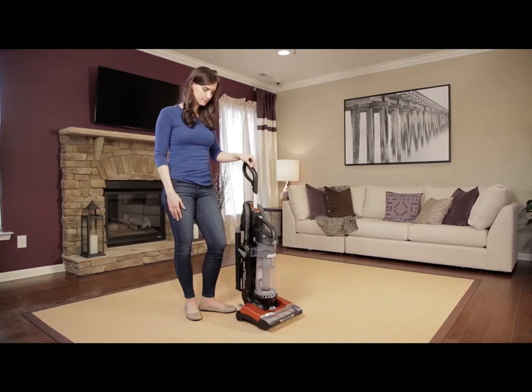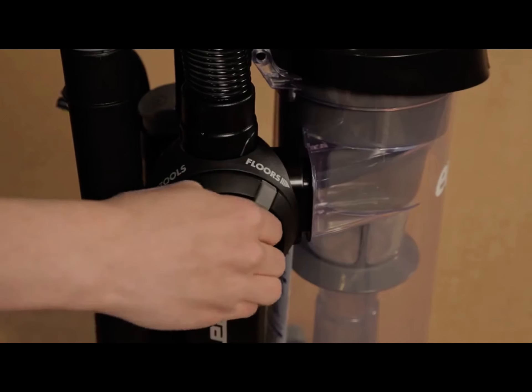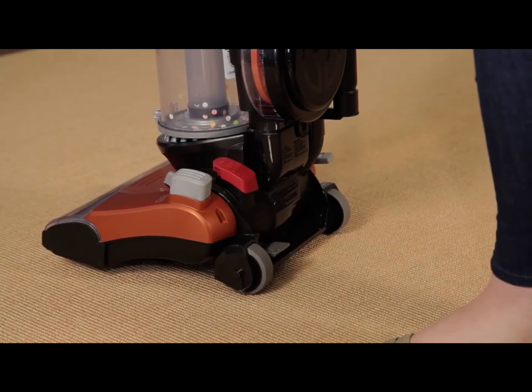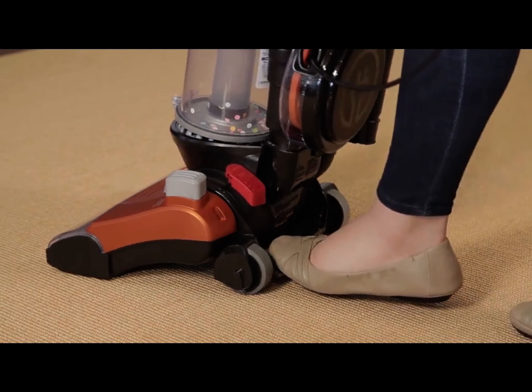To prepare your vacuum for cleaning floors, turn the airflow control switch to floor. To recline the vacuum, step on the gray handle release pedal near the base of the vacuum and pull back on the handle.